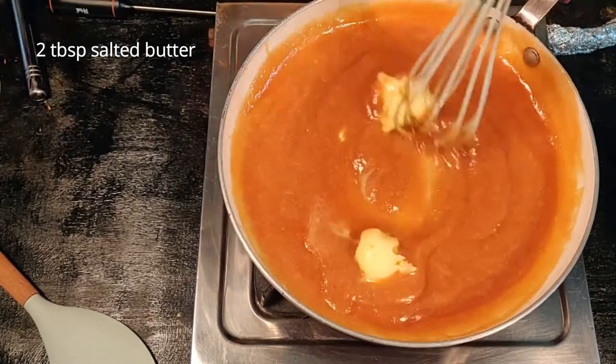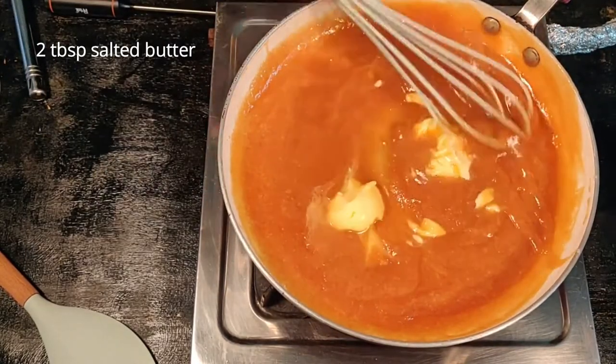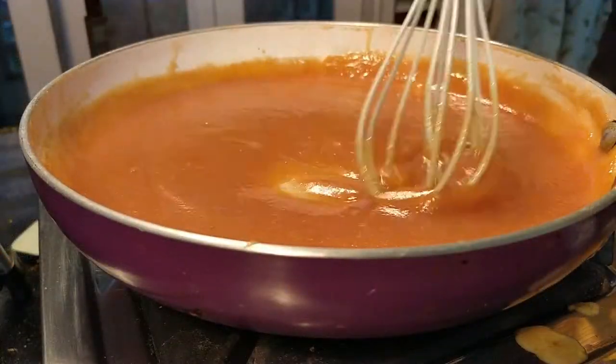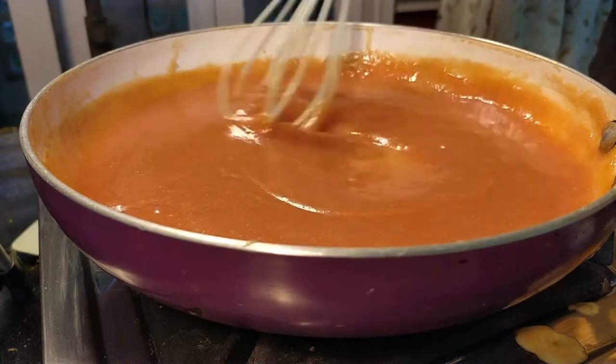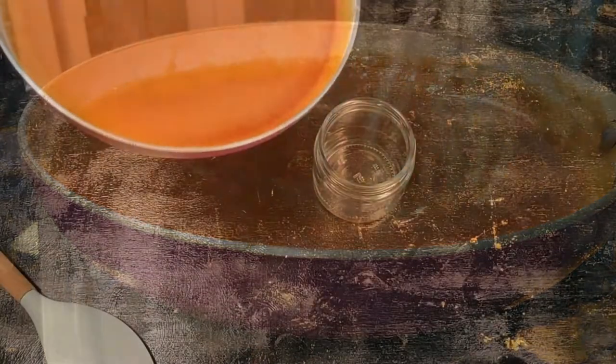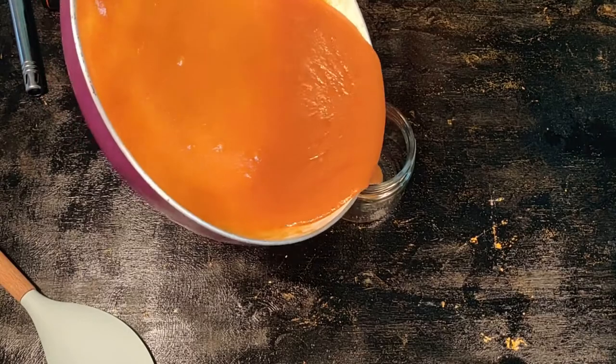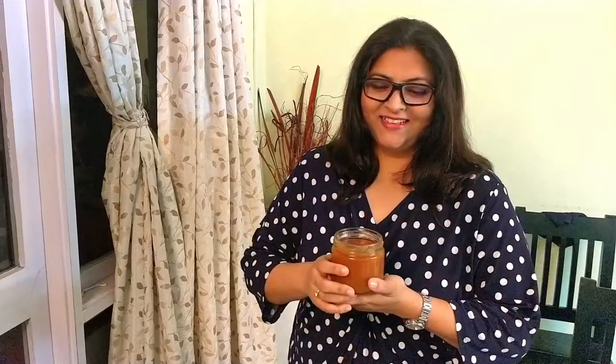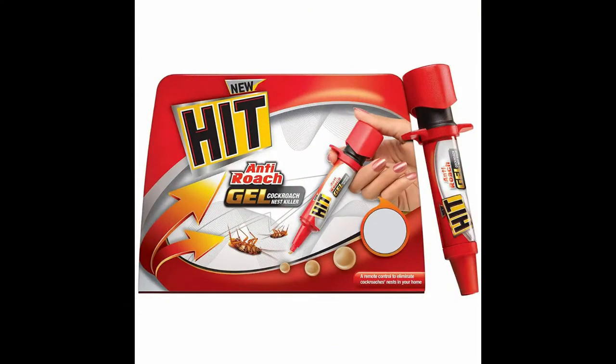Add two tablespoons of butter and melt it into the caramel. I use salted butter so I'm not adding extra salt, but you can choose to add some sea salt if you like — it gives a nice flavor. Store the salted caramel in a jar; you can keep it in the refrigerator and warm it before serving. Here's your salted caramel ready! Try this recipe at home, and don't forget about the do-it-yourself pest control solution for cockroaches — see the comment section below for a chance to win prizes.